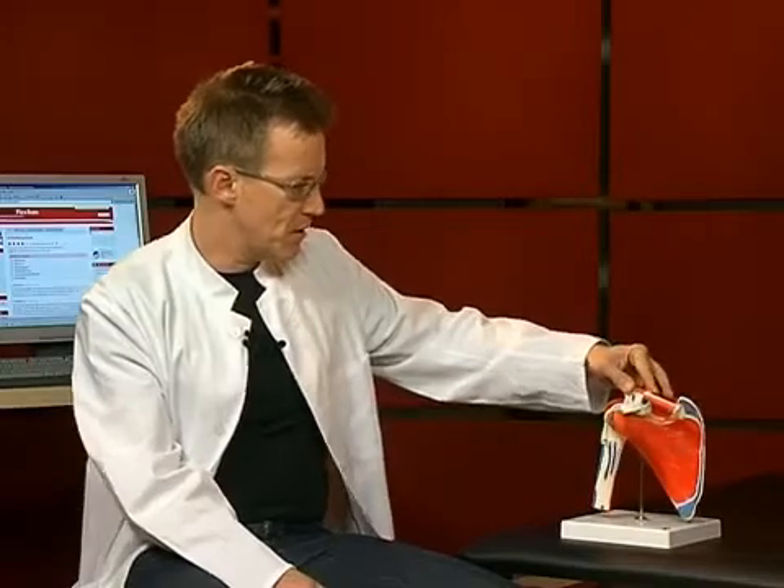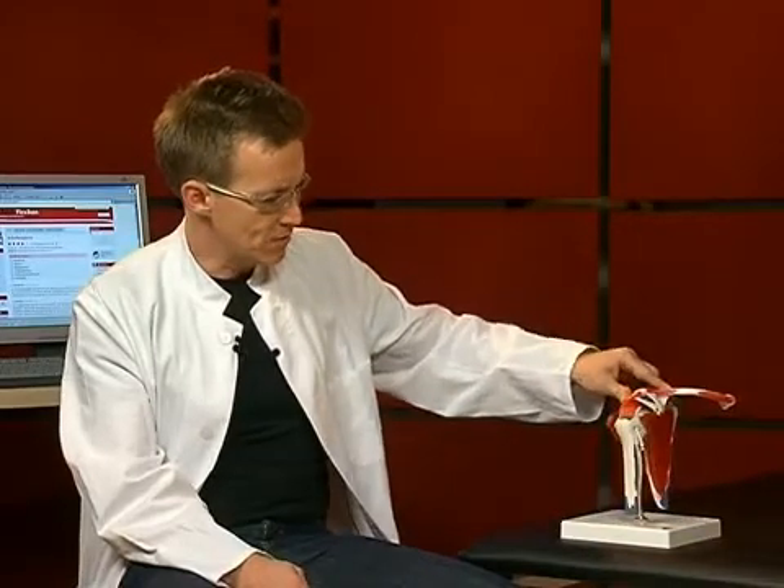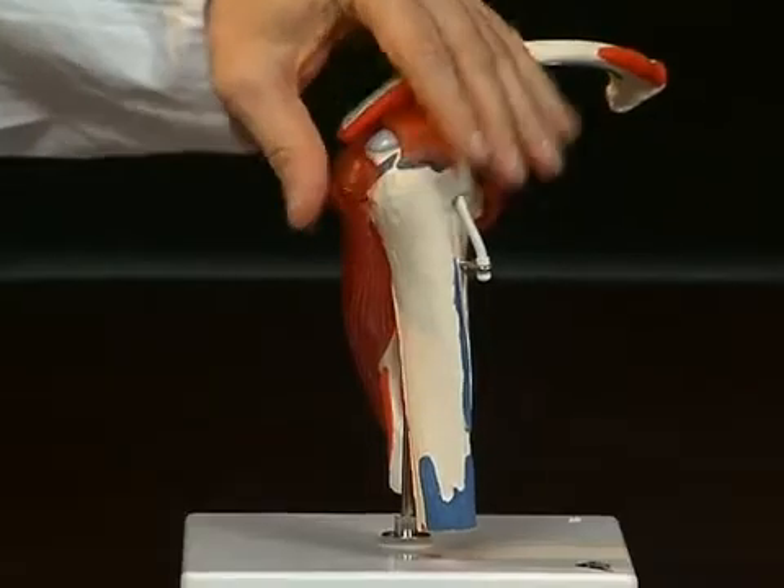When you take a look at the shoulder joint, you actually realize how relatively few tendon structures are in place here compared to other joints. It is a predominantly muscle-guided joint. We want to take another look at these muscles individually. They are called rotator cuffs, because these muscles close around the humeral head like a cuff.